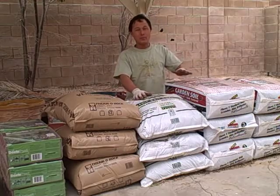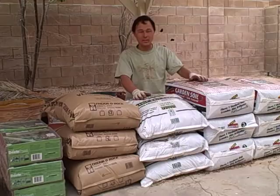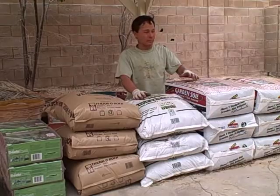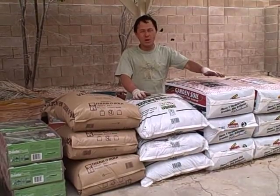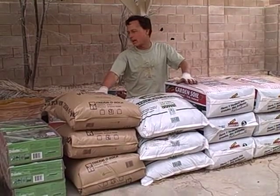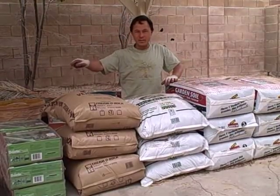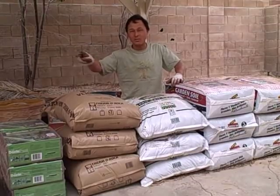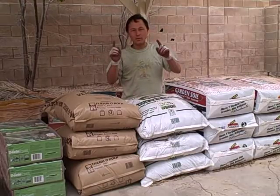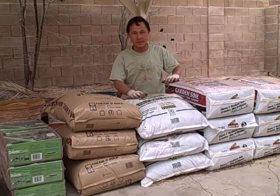We're back from shopping with all the supplies to fill and build the raised beds. I'm going to go over all the different products quickly. We got the garden soil — all-natural, OMRI certified. We got the neutral mulch, some more compost, vermiculite, coconut coir, Gaia Green Glacier Rock Dust, Azomite — two different kinds of rock dust — some organic fertilizer, and the raised beds. Let me show you each product and explain why I got them.